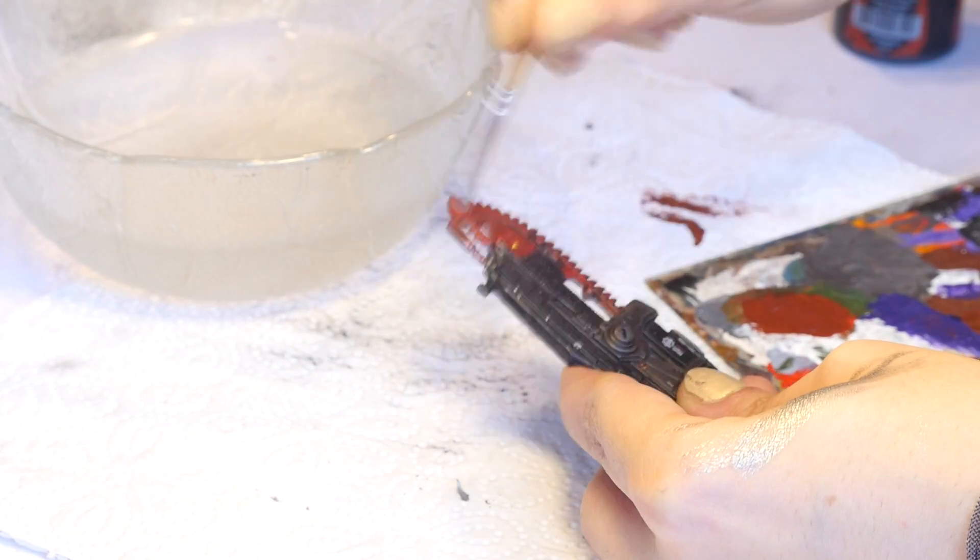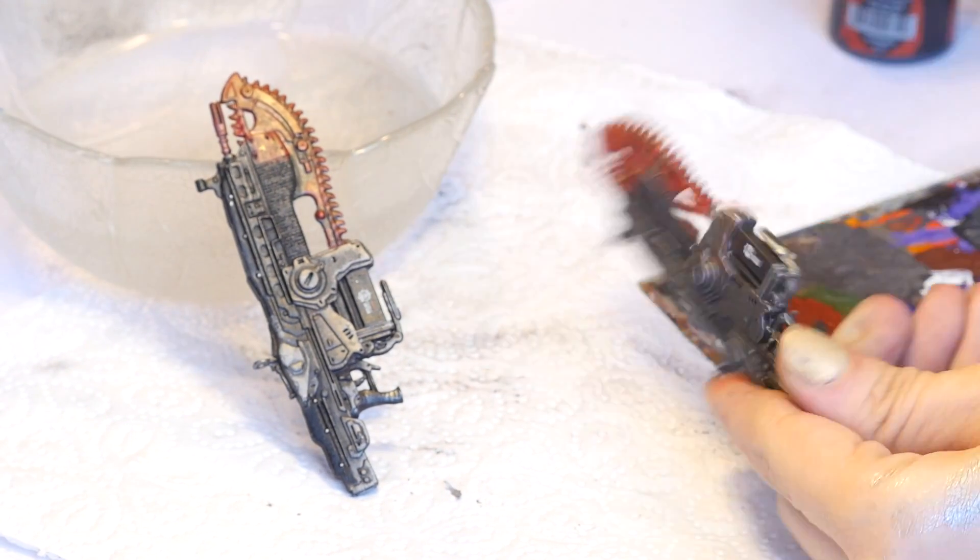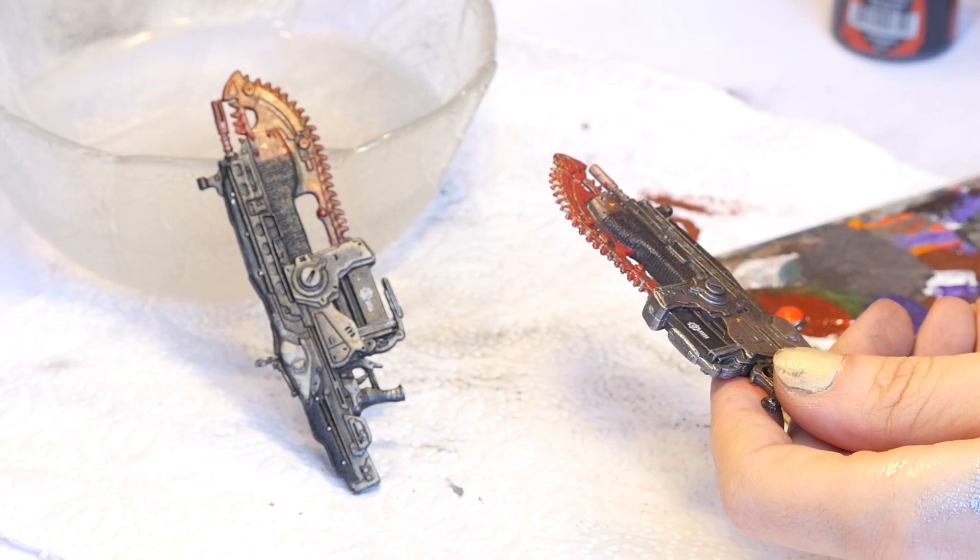In my Fallout Pip-Boy tutorial I show off a satin varnish that is great for metal objects. And with red acrylics you can also add some highlights to the blood on the Lancer.